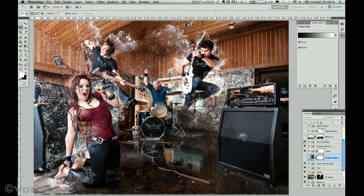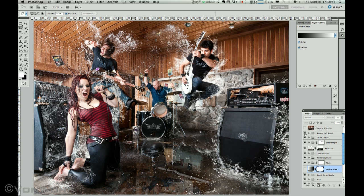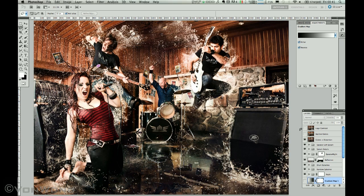I spent a lot of time editing details — water, water reflections, splashes on the speakers, more splashes, playing around a lot with the colors, the lines, making sure that all the lines of the piece were correct, the colors and tones, and then a logo.